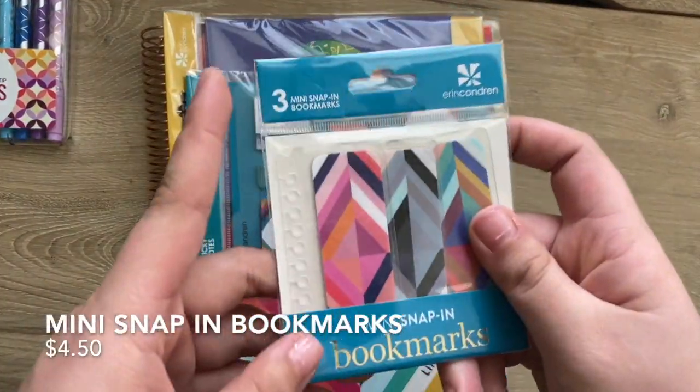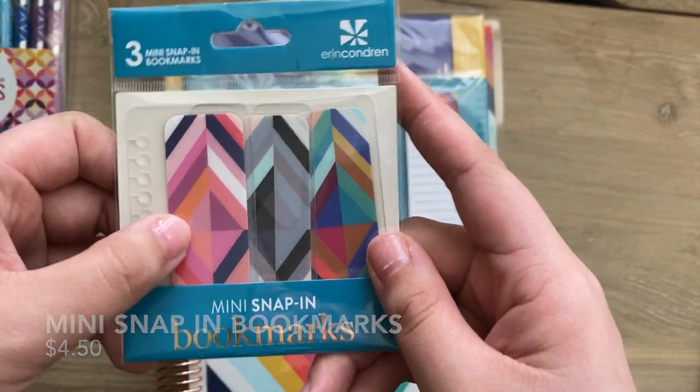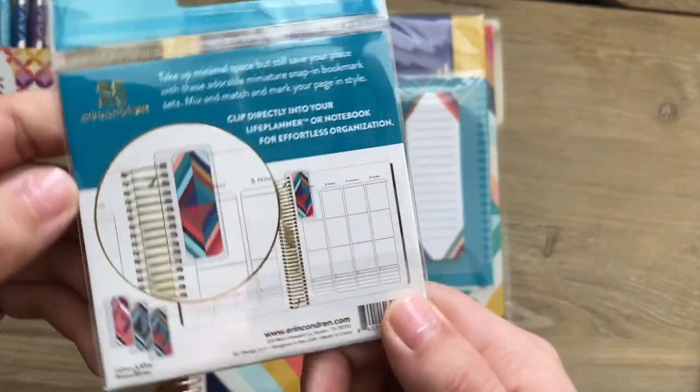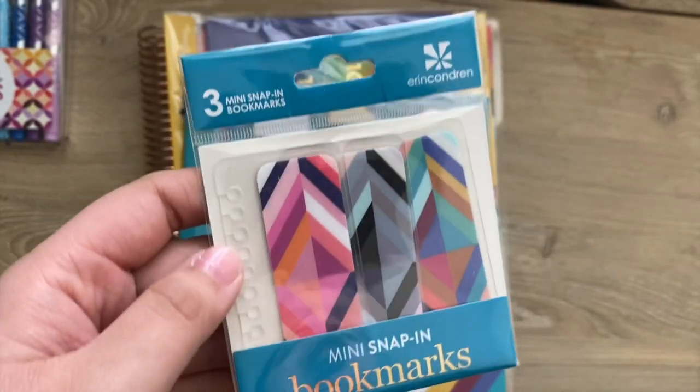There are also new mini snap-in bookmarks and they come in different colors — a colorful option, more of a blue tone, and more of a pink tone. These will be $4.50 on launch.